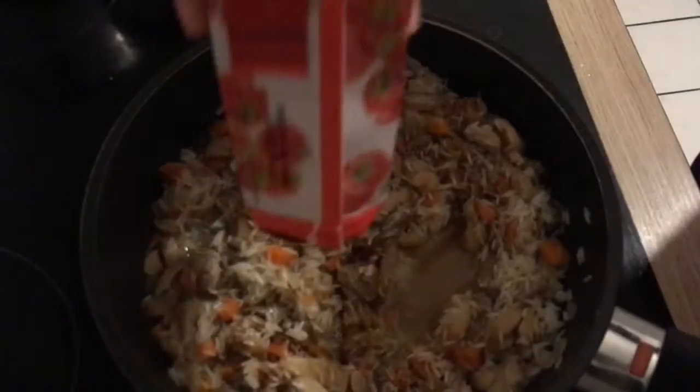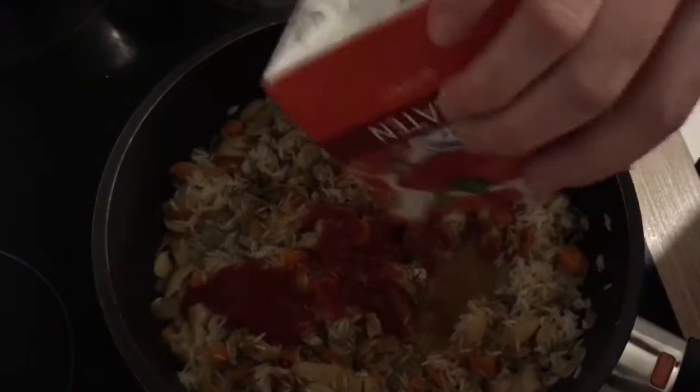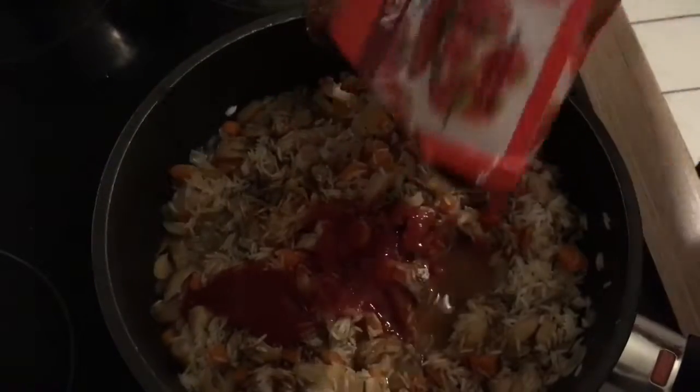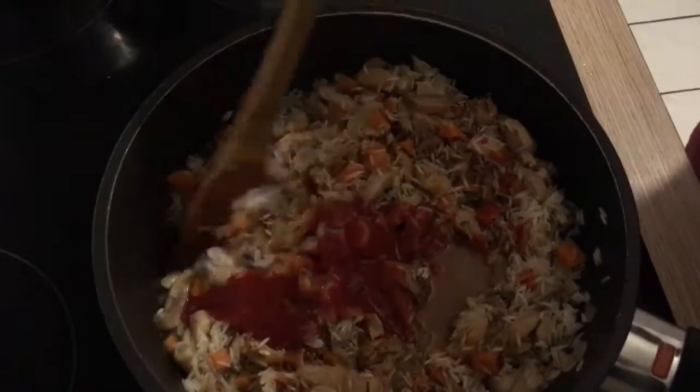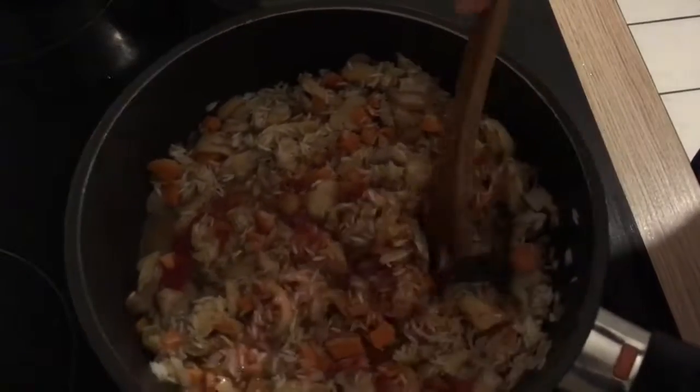A little bit of tomato paste — about two tablespoons. I'm just using what was left over in this container. You can skip the tomato paste if you'd like to.